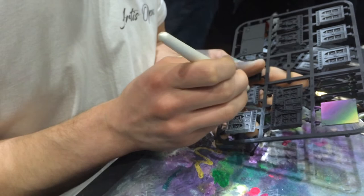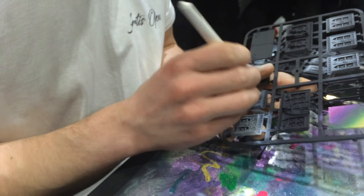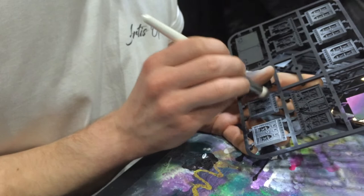Even if you've primed your model, primer is, as it sounds, a primer — but you need something with a bit more bite to pick up paint more adequately. So if any of you have primed a model and gone straight to a heavy dry brush, then done a layer on top of that and knocked off your previous work, often that's because you've not built up a layer of priming that is suitable for dry brushing.